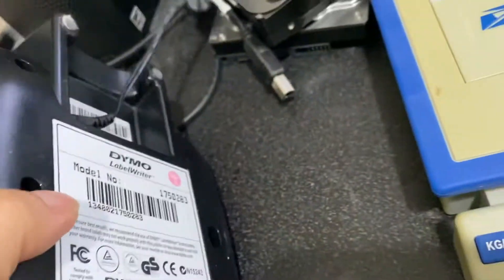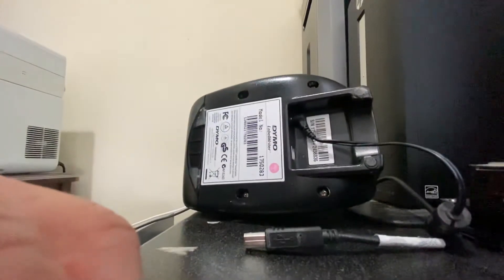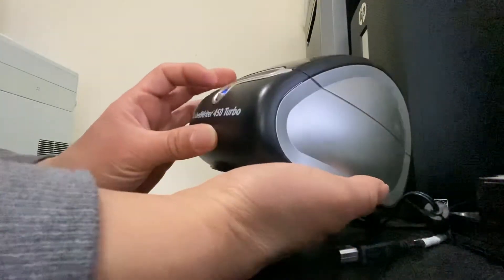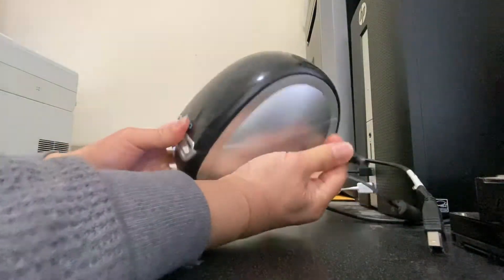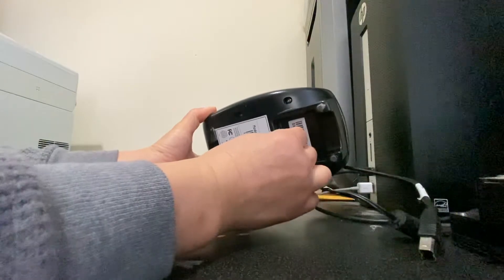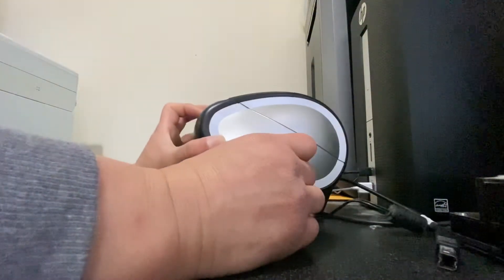If that doesn't work, flip it over and disconnect the cable. It takes two hands — hold this button. Unplug it and hold the blue button down. You see the power is still on, still blue, even though the cable is disconnected. So hold the blue button down.